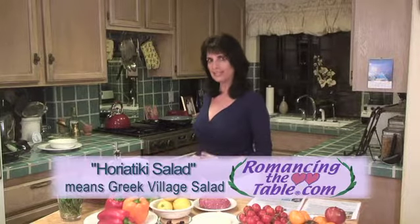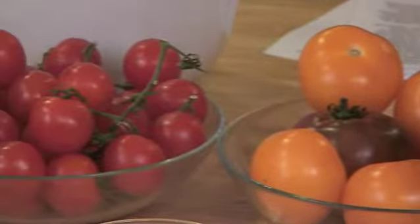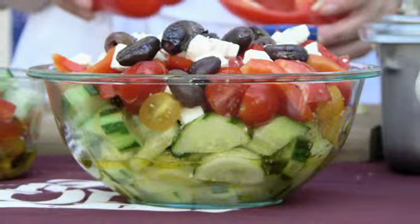The traditional Horiataki Greek salad doesn't include lettuce. Here I have some organic heirloom tomatoes, which I love. If you can't find the heirlooms, you can also get the smaller tomatoes which are usually a lot sweeter. You want to go for tomatoes that have sweetness because that will add to the salad.